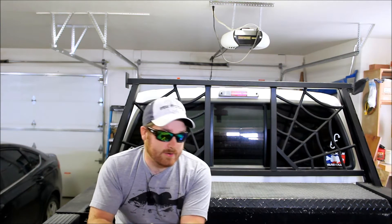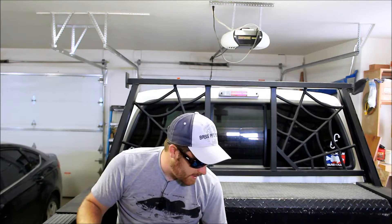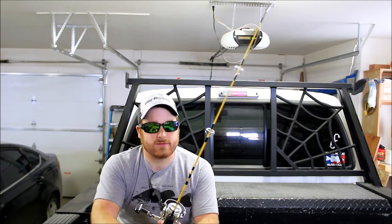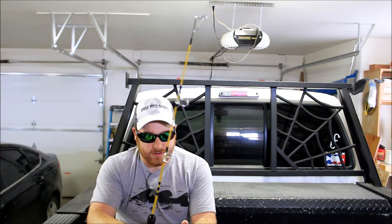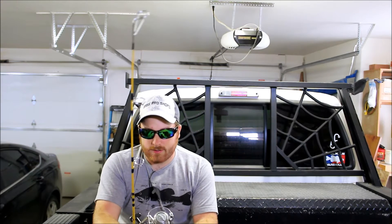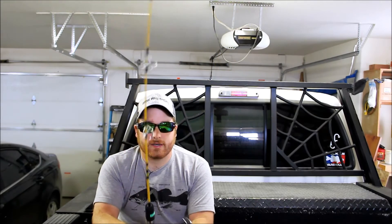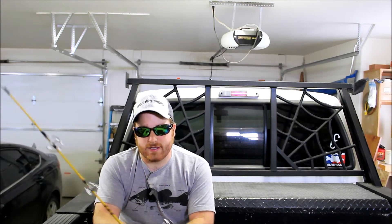Alright guys, today we are going to go over my rod and reel arsenal for trout fishing. I have here an Eagle Claw ice fishing rod with a 2500 series Shimano Quickfire Reel. I bought the rod last year about this time to attempt ice fishing for this winter, and of course, after I do that, we no longer get cold enough weather to create safe ice, so I have yet to try it.